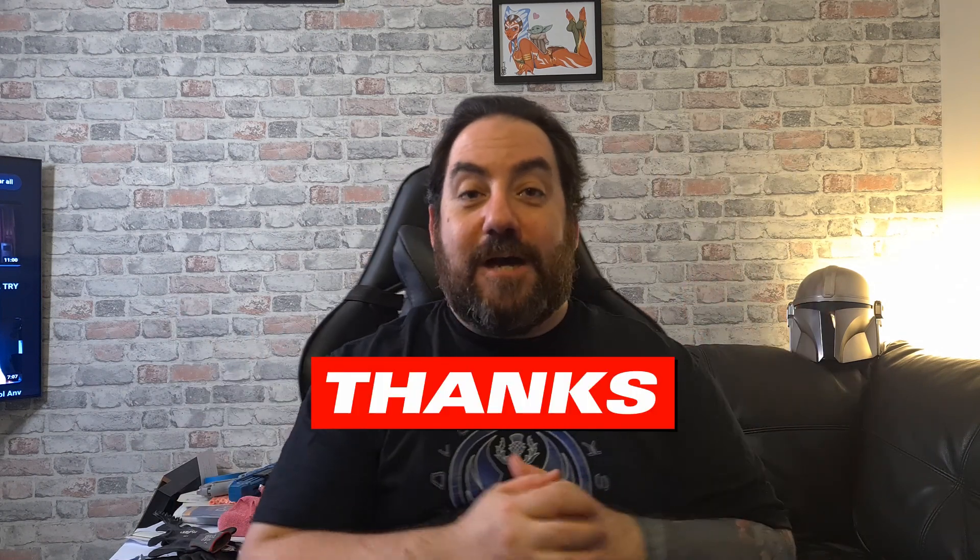Thank you very much for turning up, and I'm hoping that I've done enough to gain your subscriptions and a like. It's been a while since I've touched YouTube and played about with it, so it could only improve from here. Thank you for sticking around. Before we go, I want to give a shoutout to Absolute Sabers — I'm representing his t-shirt here.